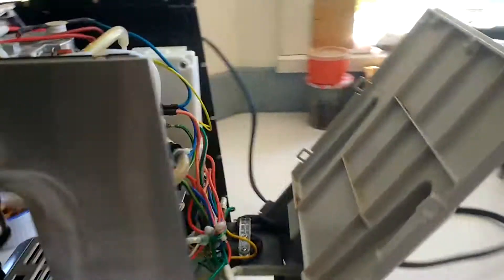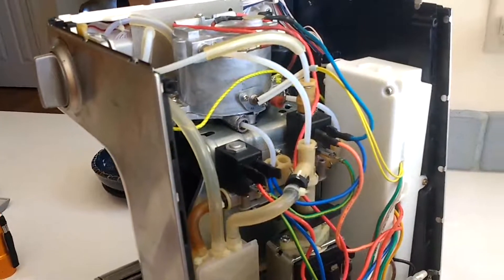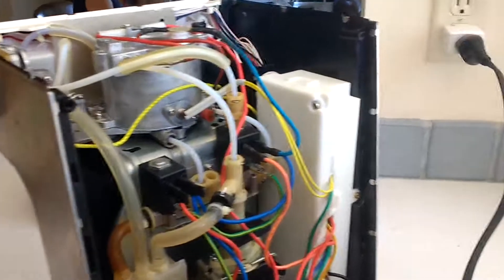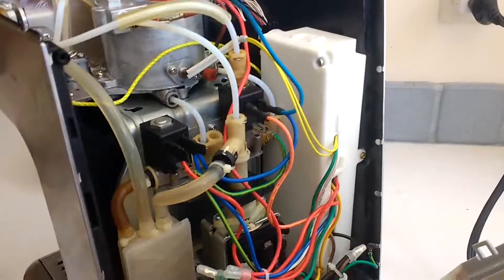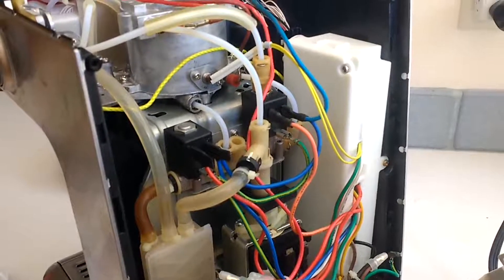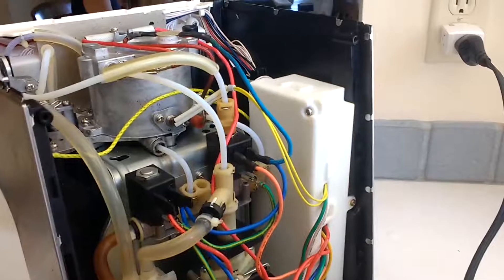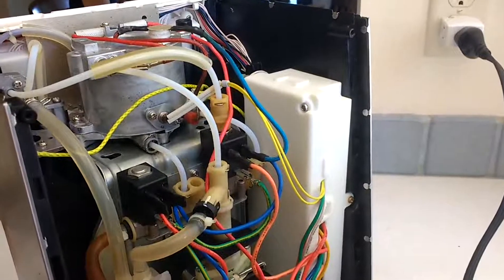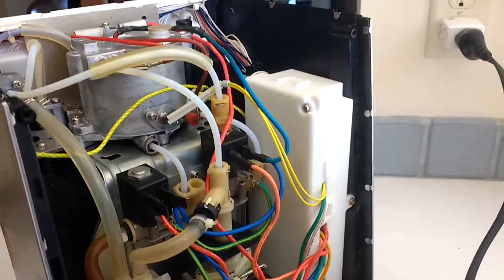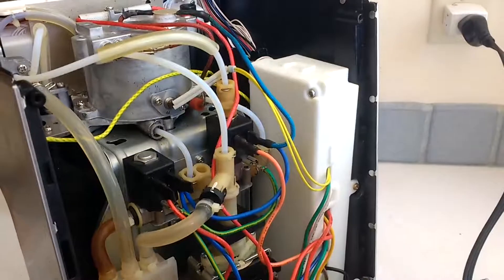Needlenose pliers. Good Phillips head. I lubed the little O-rings, of which there are about five or six, with avocado oil. Just because we have that in the kitchen. It's water safe. Didn't want to go out and buy a water safe or food grade grease just for this little thing. It all slid.